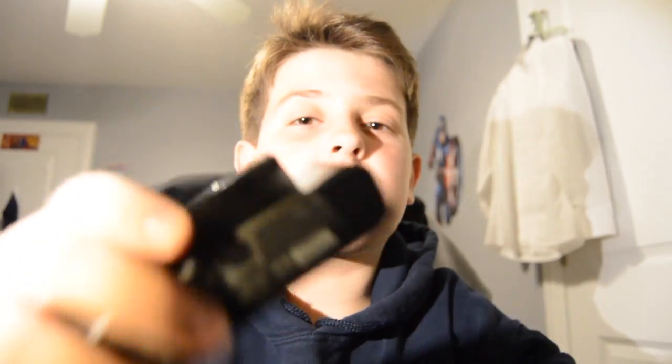Yo guys, what's up? Today we're doing another tutorial, and it's how to fix your microphone on the Sony HX90V.